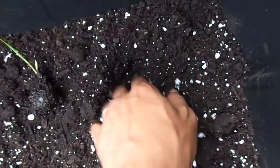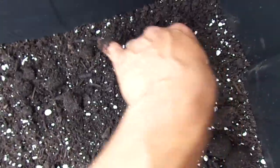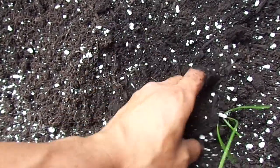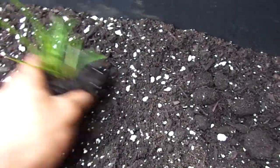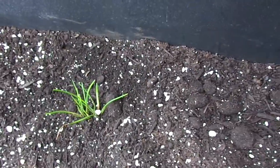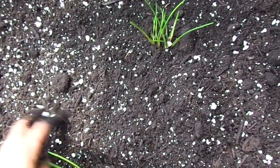All I do is make a little hole and plant them in, probably at about the same level. I have about 6 inches of soil here, which should be enough. All I have here is compost and perlite. I'll probably add some liquid fertilizer later, once they actually start to develop.